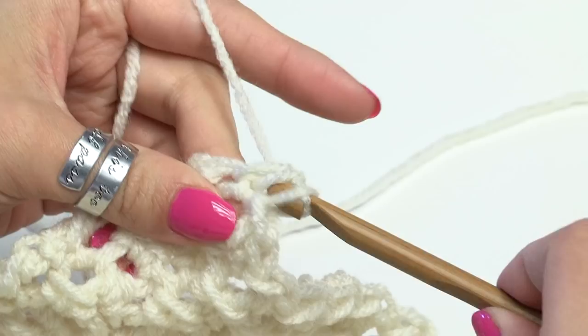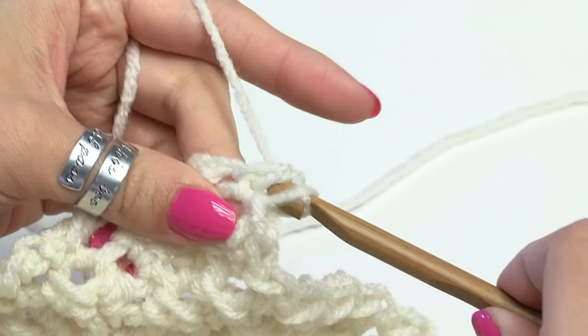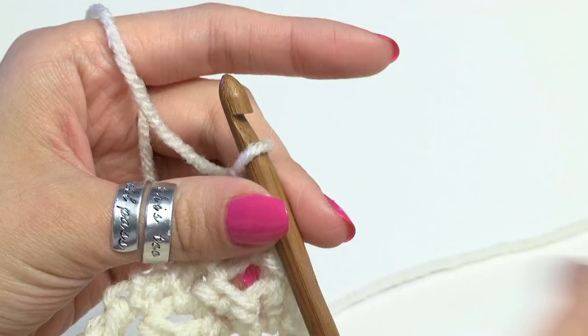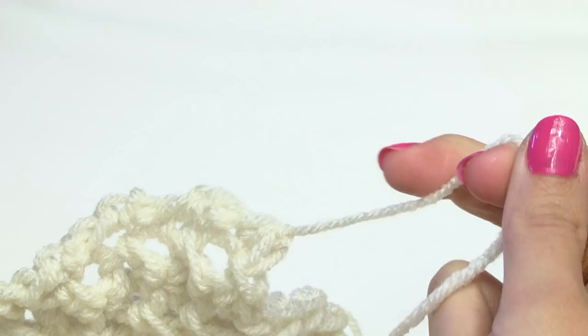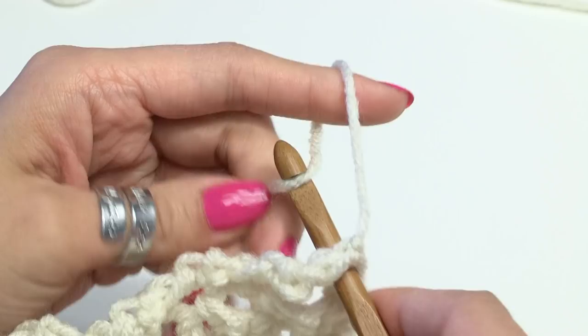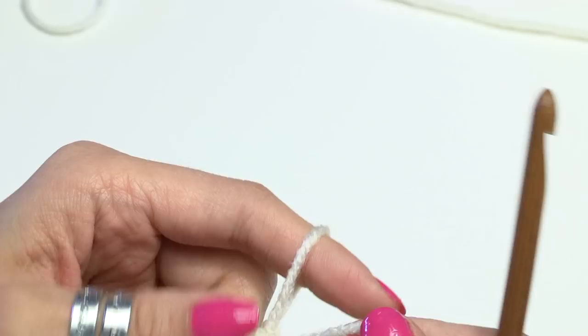What I usually do is just chain one and trim my yarn and then pull that all the way through and pull that tight. To reinforce it, I just go through that last stitch we made — that half double crochet — pull the yarn through, loop it over my finger and then pull the yarn all the way through. Then just pull that through to make another knot. Pull that tight, sew in your end, and we have a lovely baby blanket.